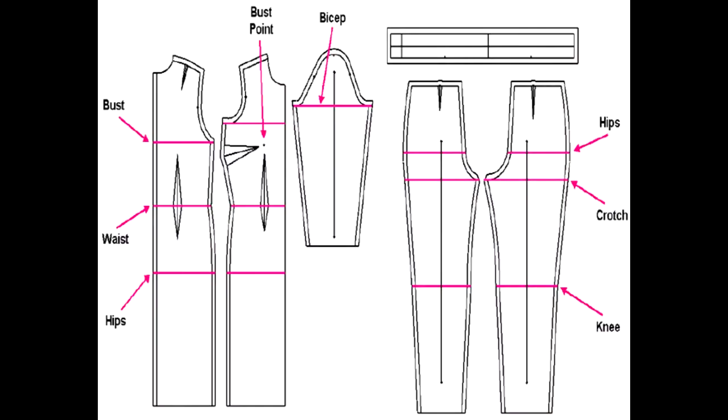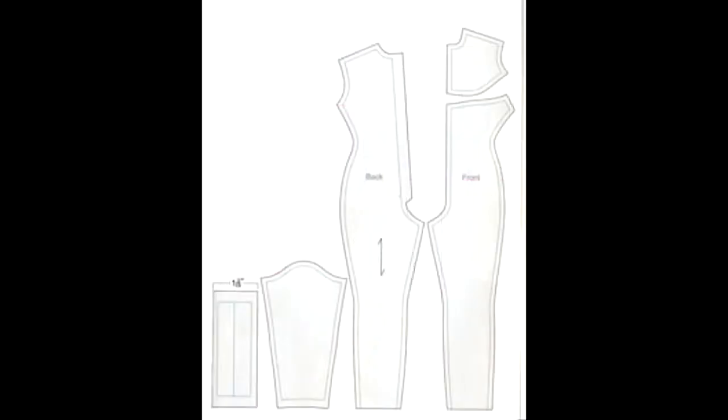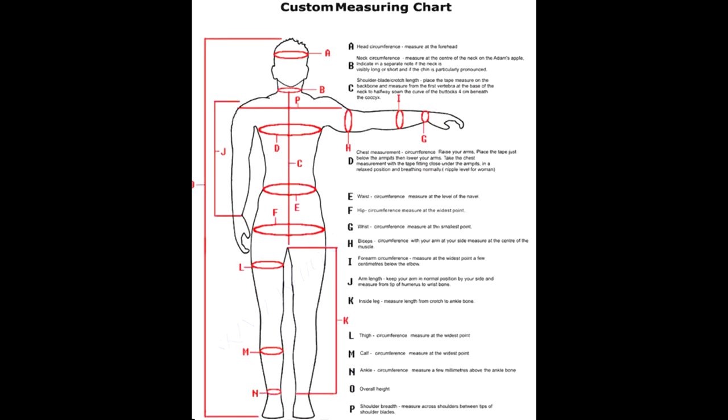Latex has an intense stretch factor so patterns will usually be smaller to accommodate the stretch. Knowing your measurements and body shape is the first step. One good way of learning your body shape is by wrapping yourself in cling film and then covering yourself in duct tape. You can then draw along the pattern and cut it up to get a shape that fits your body. I do recommend that you bring a friend in to do this because you don't want to be stuck in duct tape for the rest of your life.